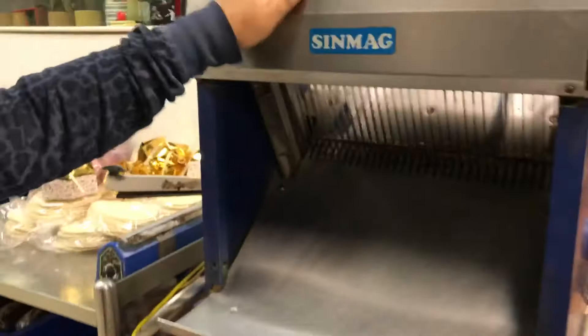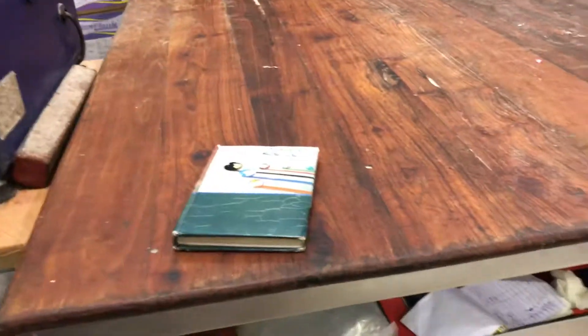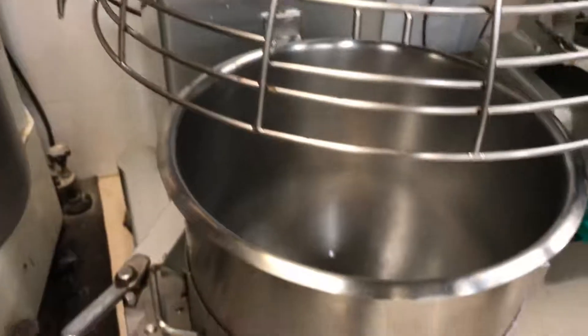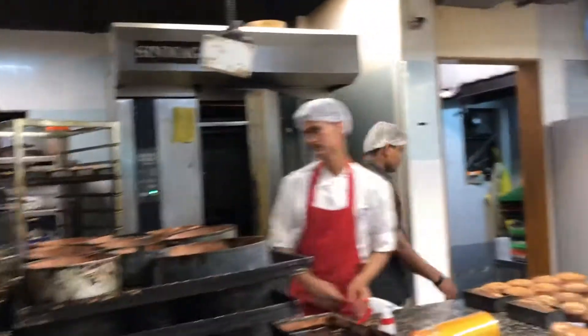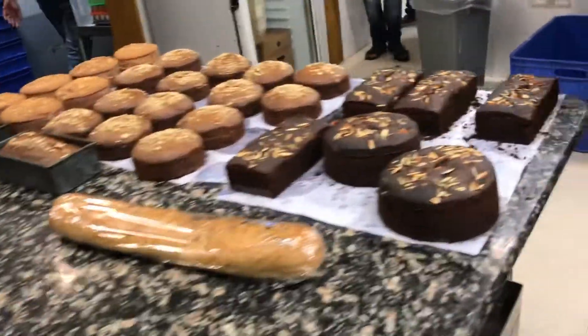This is the bread cutter, and this is the place where we make burger buns and everything. Cold things over here. This is the dough mixture, and this is the cake mixture, and this is the oven. I want to make all the bread and cakes over here. This is the oven.